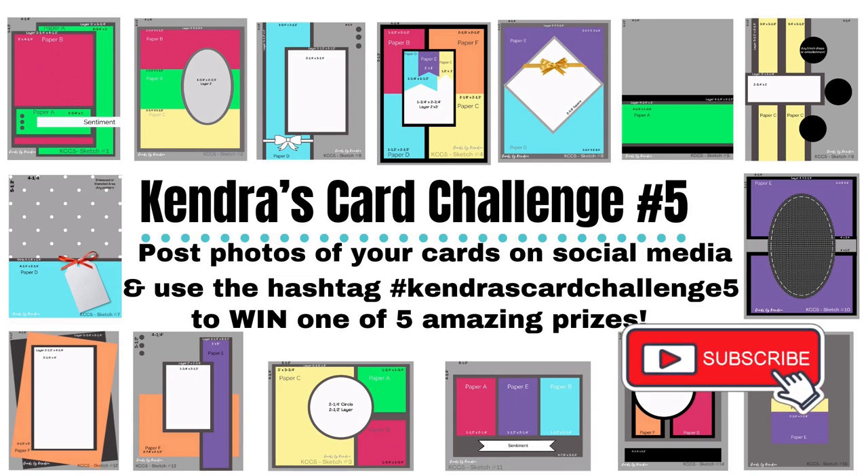But before we get started, I hope you'll take a moment to click on that subscribe button if you're not already a subscriber.